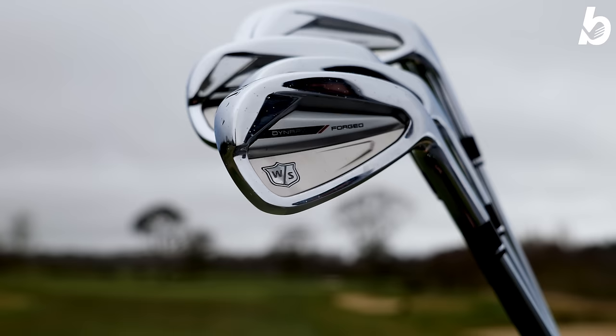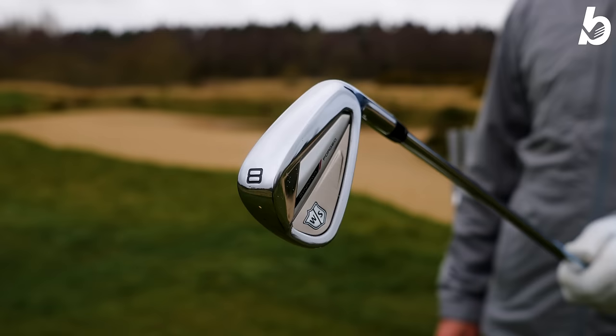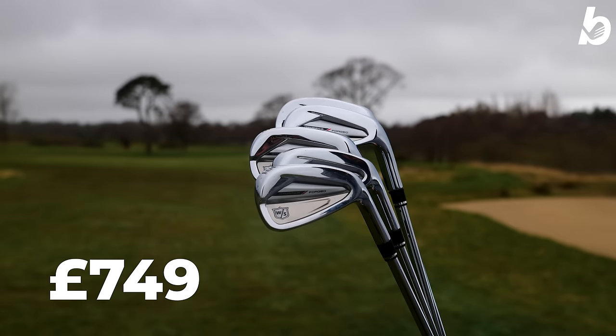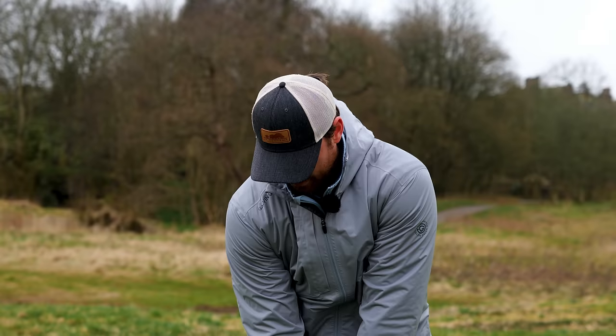Not only are the Wilson Dynapower irons packed full of tech, they sound good, look good and feel good. The workability is unbelievable, they're consistent, and the distance is really impressive. On top of that, you have the affordability — the price tag doesn't lie. £749 from five to wedge. In my opinion, they're a steal. For what you get and the tech that's in these irons, for a forged iron, they're absolutely superb. If that isn't a good enough reason to get these irons, I don't know what is.